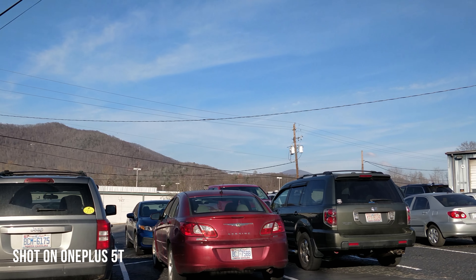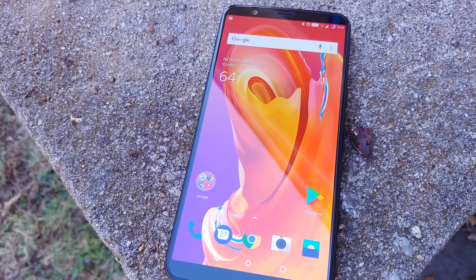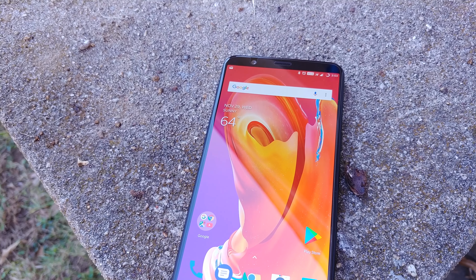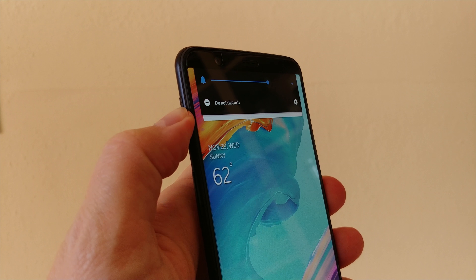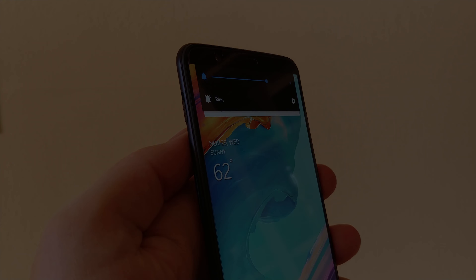Check out our full review of the phone if you haven't already, and let us know what you think. We hope you enjoyed that deep-dive review of the camera on the OnePlus 5T, and will subscribe to us for regularly updated content. Chat with us on your favorite social media network, and don't forget to check out androidheadlines.com for 24/7 tech news coverage. Thanks for watching, and until next time.